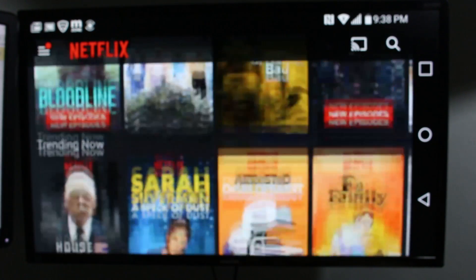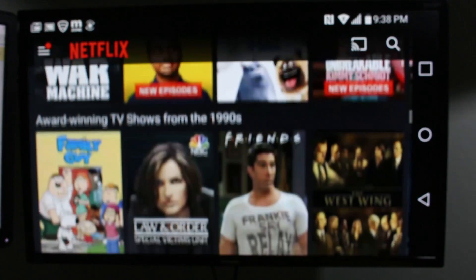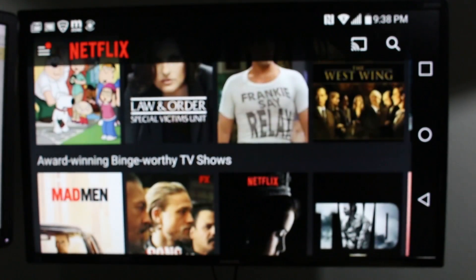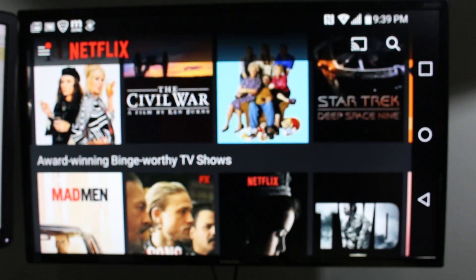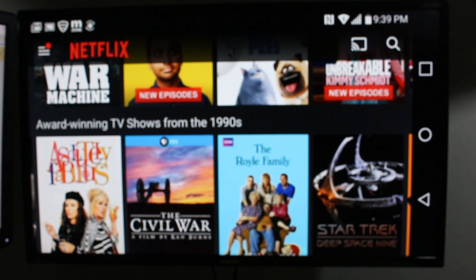You can scroll through Netflix, and if you're in a room full of people trying to figure out what to watch, this is a cool way to browse Netflix and see what's the best option. Once you pick a video, it will begin to play. The problem with this method is it will play on the TV and on your phone at the same time, so you can't use your phone and mirror it simultaneously, which can be frustrating.